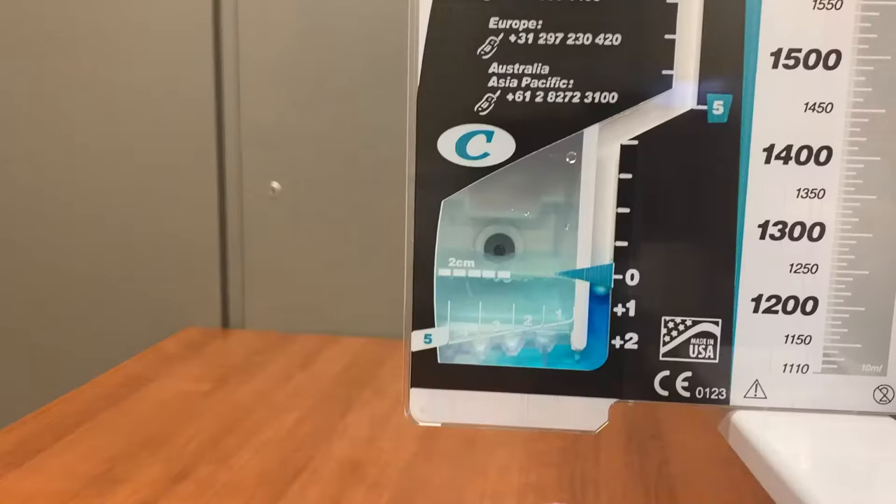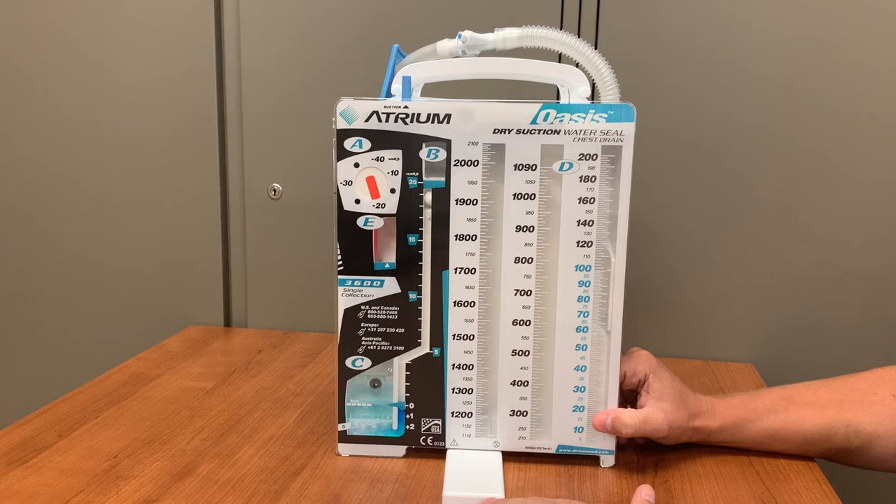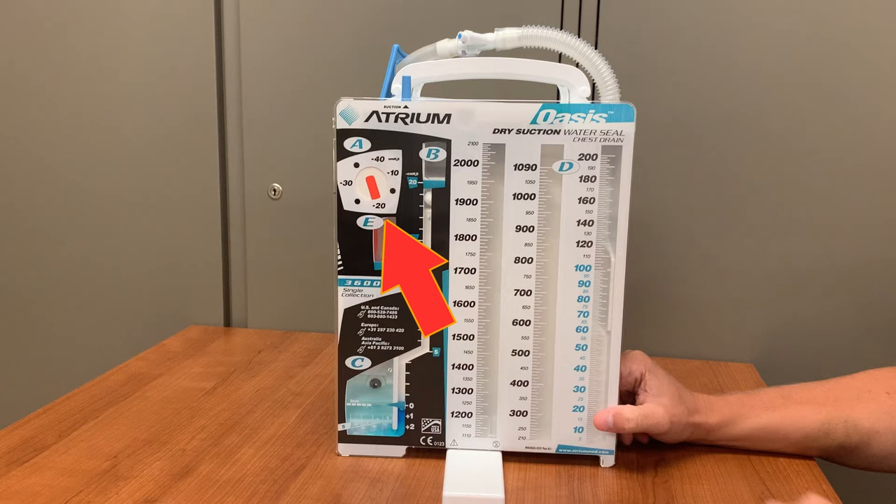When it is filled, the water should reach the two centimeter indicator line. The area labeled A is the suction control. The Oasis will be attached to wall suction, but the Oasis unit itself will control the amount of suction that is actually being applied to the chest tube. This dial can be turned to either negative 10, negative 20, negative 30, or negative 40 millimeters of mercury. The unit will come preset to negative 20, which is probably the most commonly ordered amount, but always check the order in EPIC to verify the desired amount of suction.